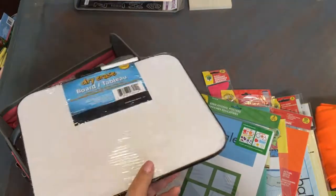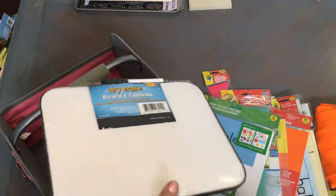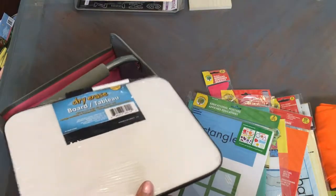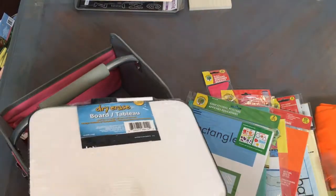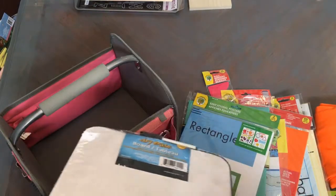All in all, I spent about fifteen dollars and I have a lot of things to create my backdrop. Now I'm going to get started and show you how I'm going to create my backdrop.